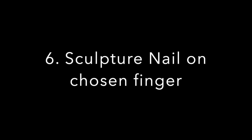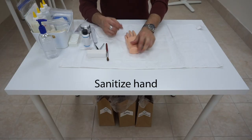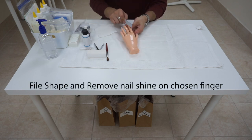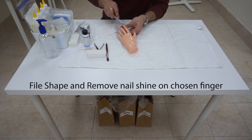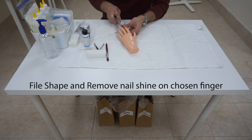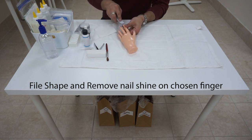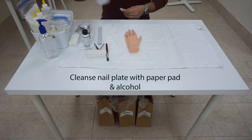Next procedure: we are going to do the sculpture nail acrylic application on the chosen finger. After you hear 'you may begin,' sanitize your hands first and turn the hand around. Prep the nail as before on the chosen finger — for this example, we have chosen the index finger. Remember to shape the nail and remove the shine on the surface. Afterward, cleanse the nail with alcohol and a paper pad.